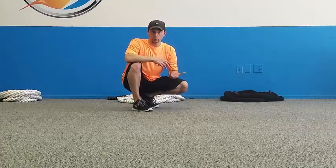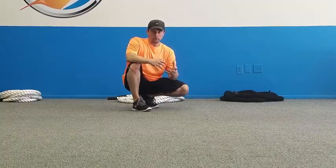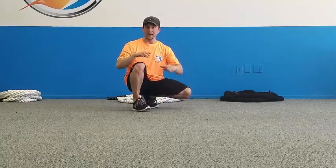Now we're going to go through a high plank with a push-up progression. This is one of the first movements that I always teach people because it's so important that you develop the proper strength and stability in pressing type patterns.